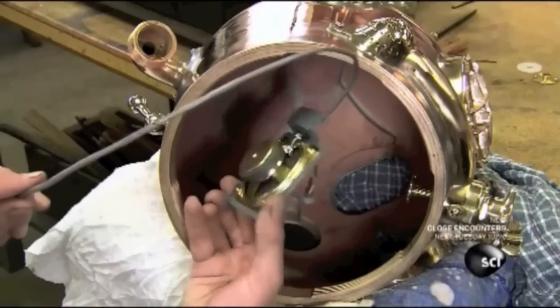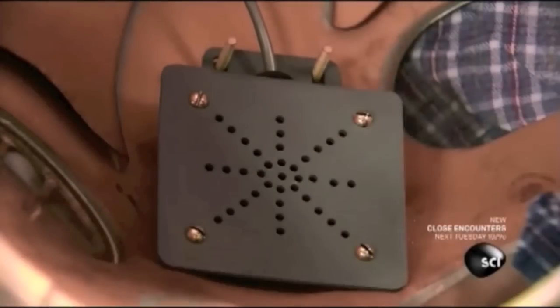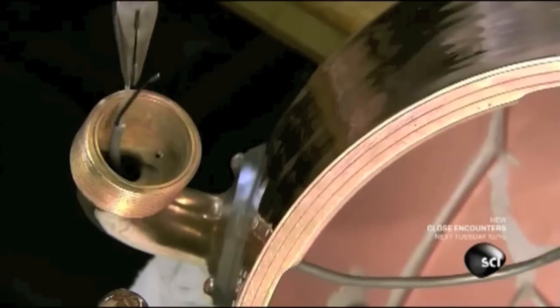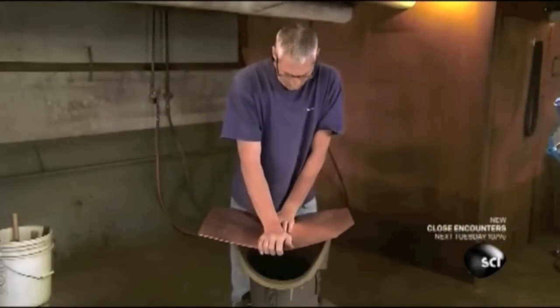Now they install the transceiver and feed its wires through a brass elbow, which will ultimately attach to a communications cable running to the surface. With the bonnet complete, it's time to shape the helmet's breastplate.